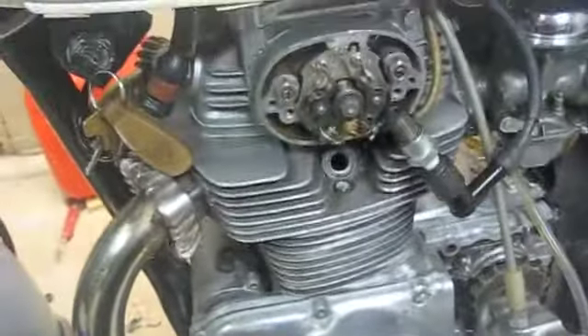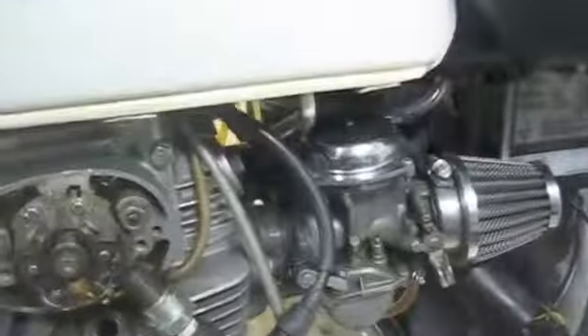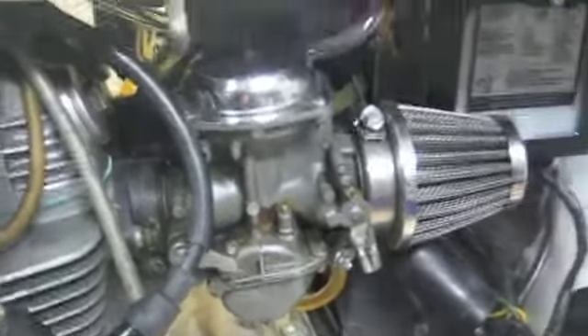So I rebuilt the engine and got it back together. I also decided to clean my carbs.